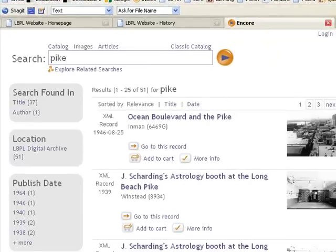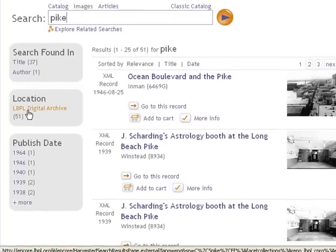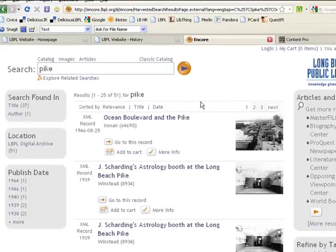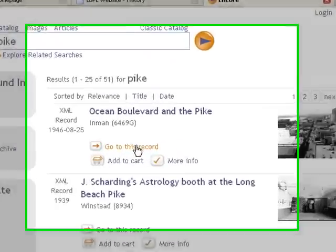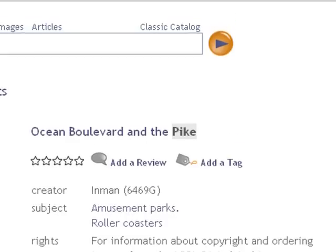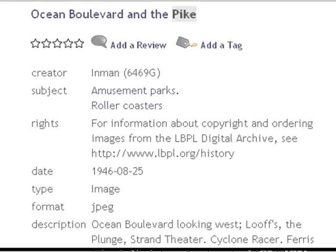The other way to do it is to click on LBPL digital archive under location — these will take you to the same thing. In your search results you can either click directly on 'go to this record' to go to the image in the Long Beach Public Library digital archive, or in Encore you can click on the title and get a little bit more information about the image.